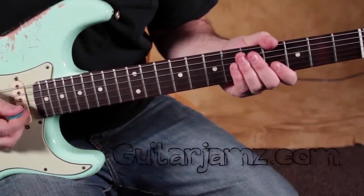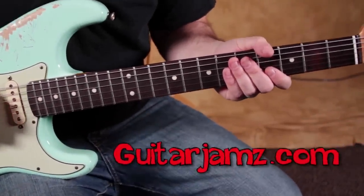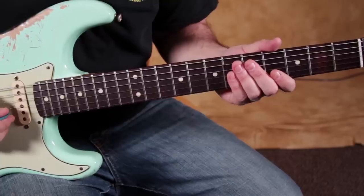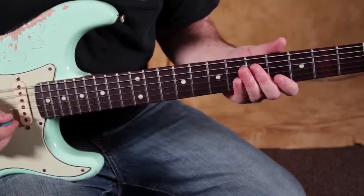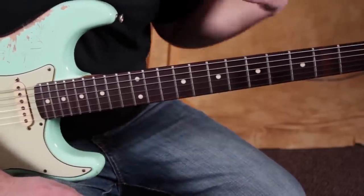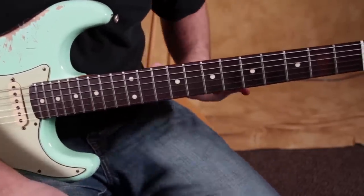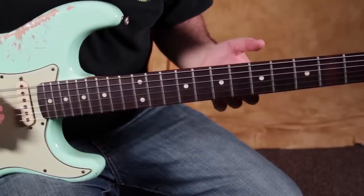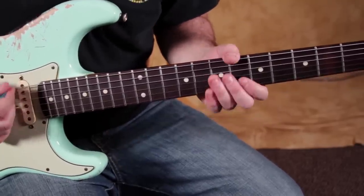This first bonus concept is inspired by Clapton. Clapton did a lot of things that some other legends did, like Robert Johnson and others. But this one for me is inspired by Clapton, and it's using a couple of little sour bends in your basic pentatonics.